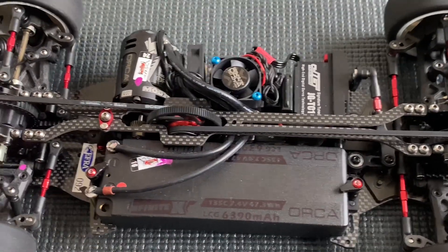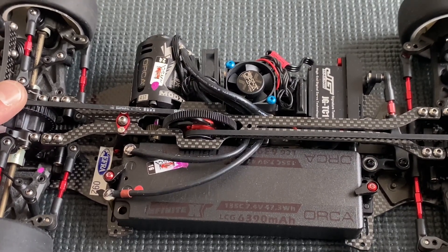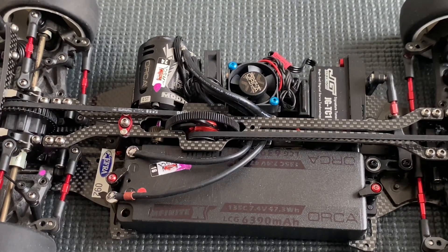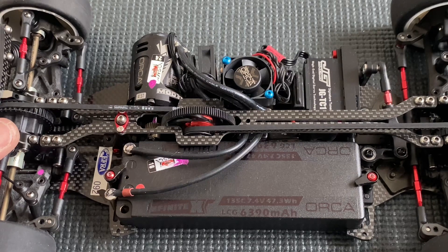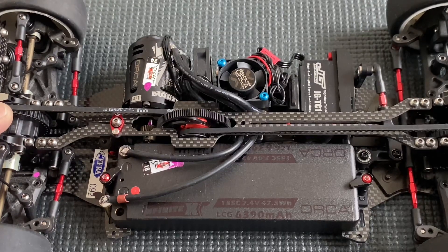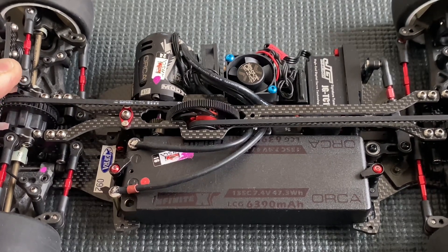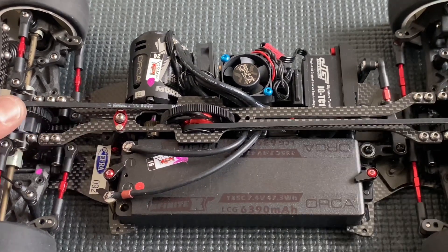Looking at my electronics: it's an Orca 4.5 with a 12.3 rotor. On Sunday when traction wasn't as high in the finals I could have tried a 12.1 rotor to make it a bit smoother, but the power was really good with no issues. The battery is a 6390 — with the 6000 I felt the run time was a bit too tight and I had some trouble in Q2, so I switched to the bigger battery. With the slightly heavier battery I moved it one millimeter more inward to get the correct left-right balance.